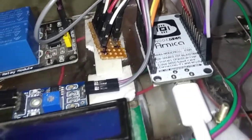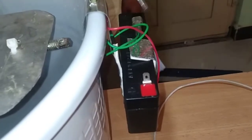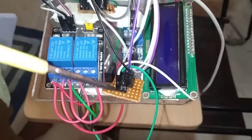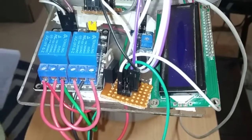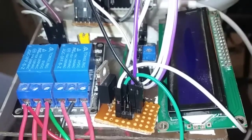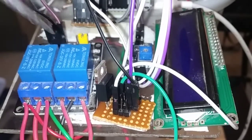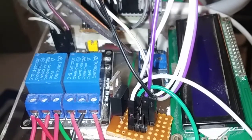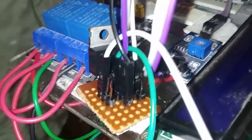The second option is the rechargeable battery, which gives a 6V power supply. That 6V is taken from the power junction and given as input to the 7805 voltage regulator. This regulator has three pins: input, ground, and output. The center pin is ground. The regulated 5V DC output from this regulator is used to provide power supply to the NodeMCU as well as all other components.